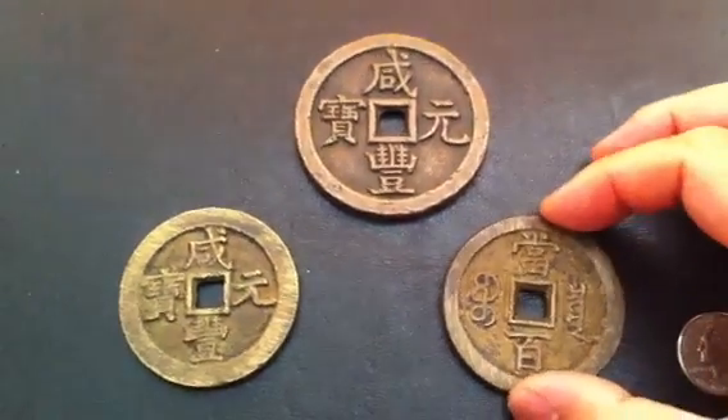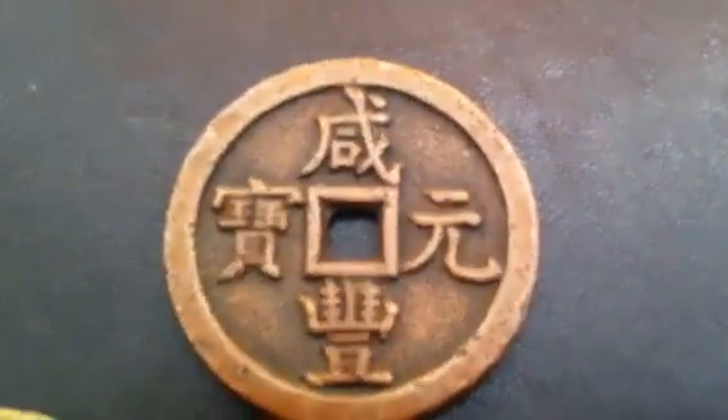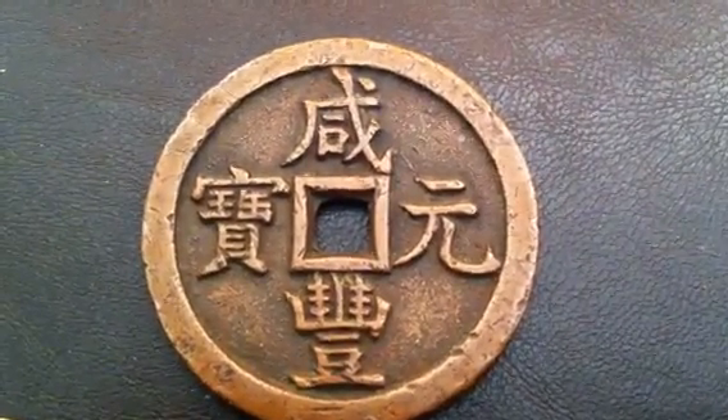Anyways, I hope you enjoyed these pickups. Please rate, comment, and subscribe. Coin Picker out.